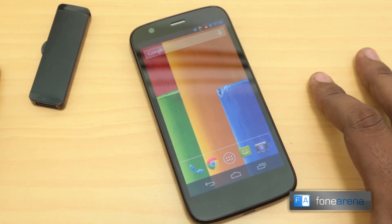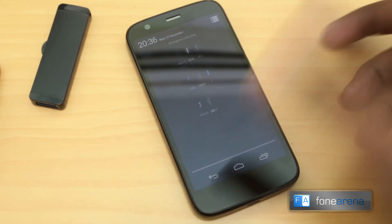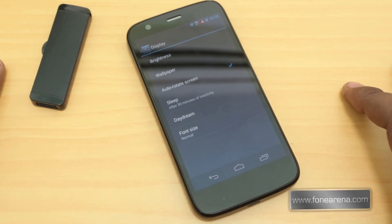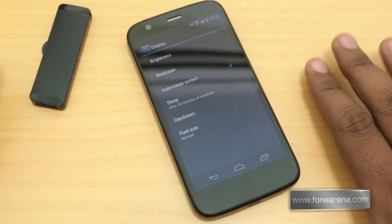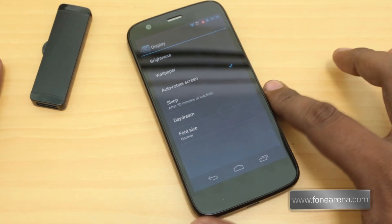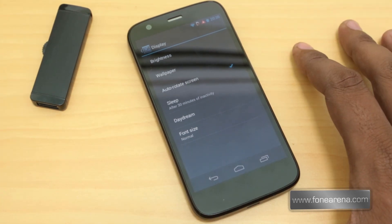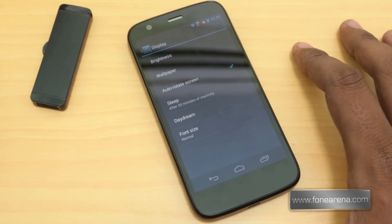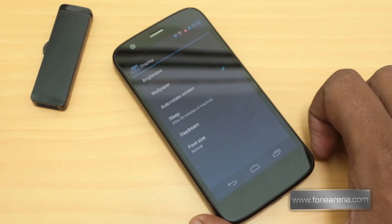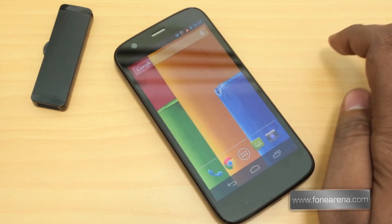Of course there has been a cut down of features. For example, one lacking feature we found is that there is no wireless display option. You have this option even on budget devices like the Canvas HD, but the Motorola Moto G doesn't have it — you can see the wireless display option is missing here.